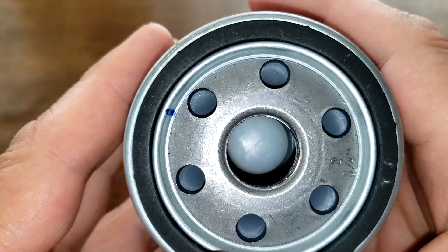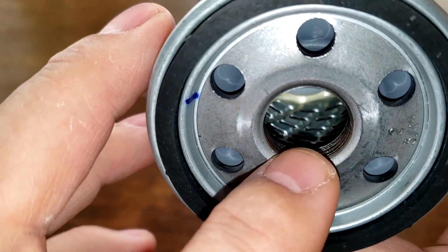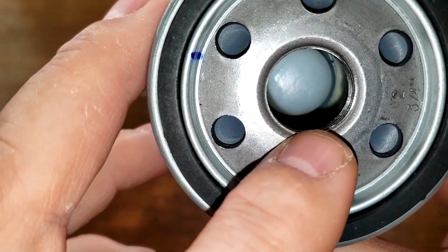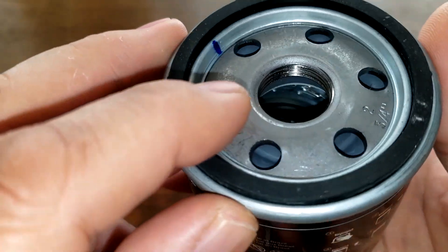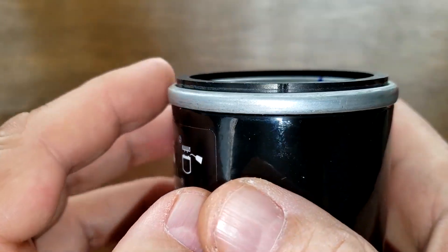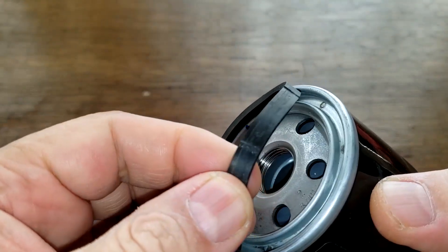This filter has six inlet holes, metal cord louvers, a bypass valve down below, dome end, and four grooves for threads. It has a nitro rubber gasket — you can see it sticks out pretty good and it's on here pretty good too.